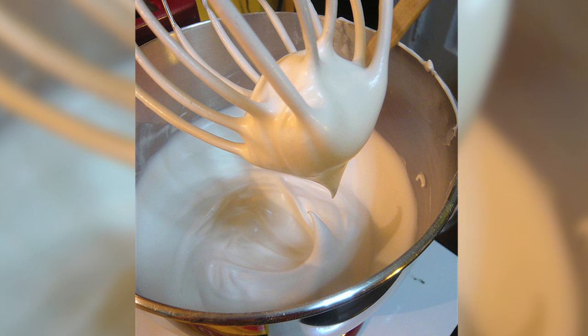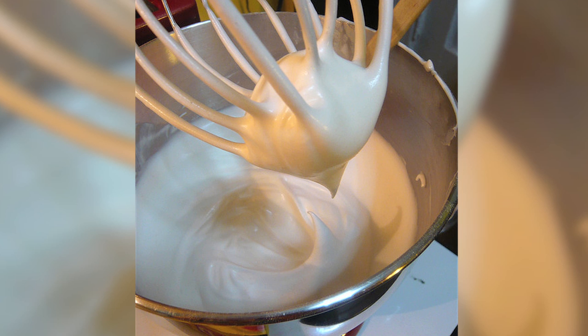Pour the salt into hot water and then let it cool. Stir in the other ingredients until fluffy. Then cut a small hole into the Twinkie cakes and fill them with the marshmallow using a pastry bag.